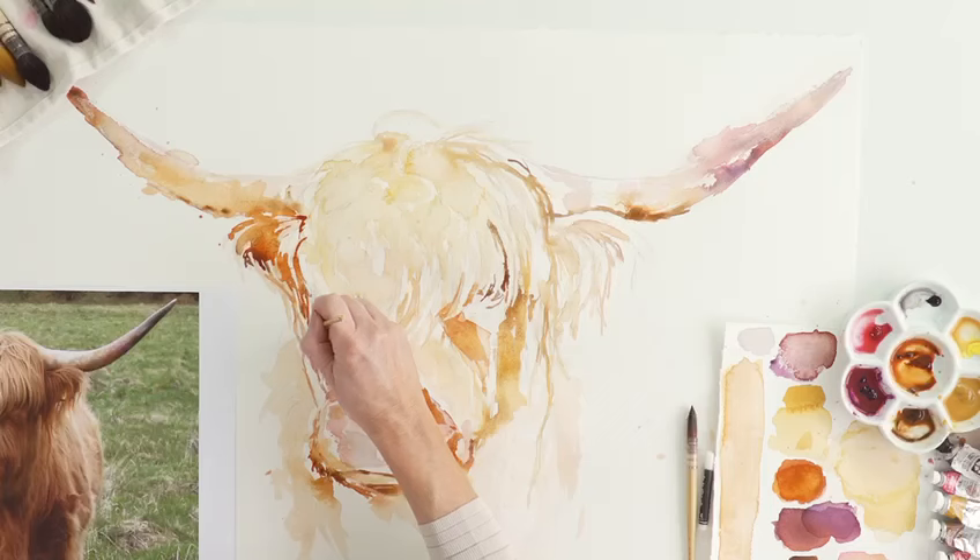Highland cows are lovely animals to paint. I think it's their long hair which covers their eyes that makes them look so cute and cuddly.